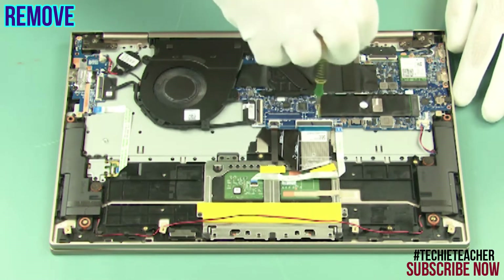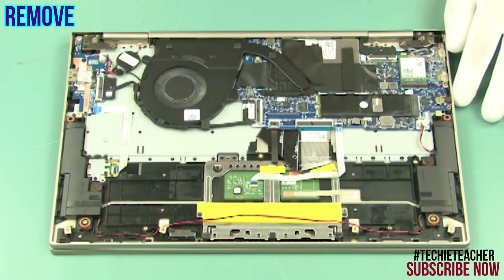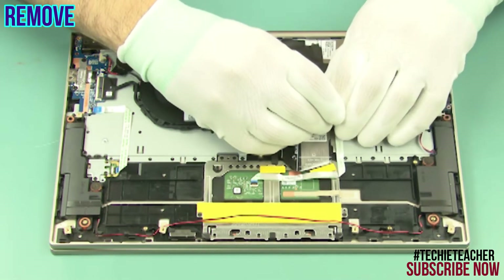Remove one screw. Slide the SSD out of the connector and remove it.